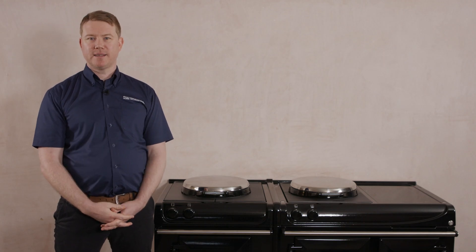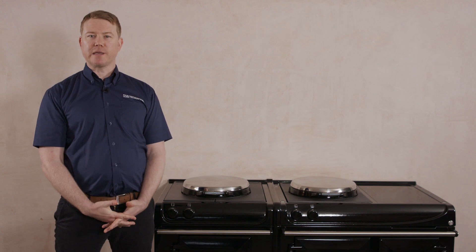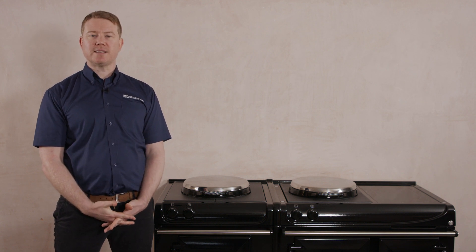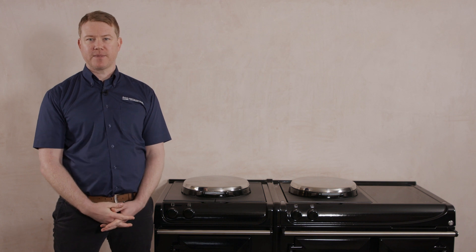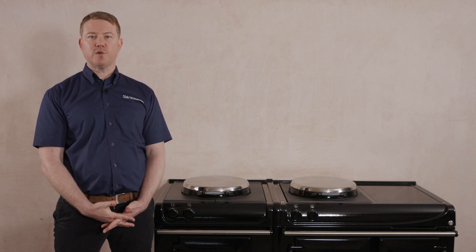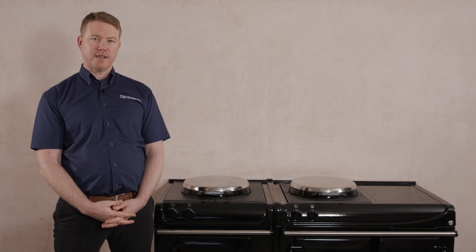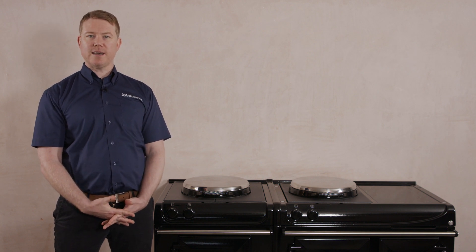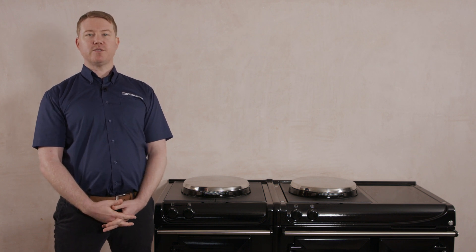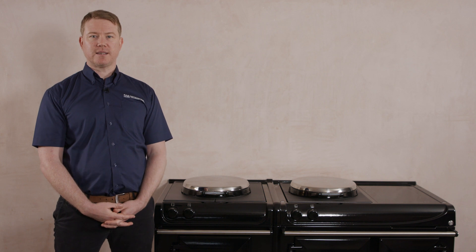Hi, I'm Matt. Arga have asked me to provide the following information to help ensure the connection of your Arga cooker can be completed on the day of delivery by following this simple pre-installation connection guide. This simple setup guide is designed to present you with an overview of the essential requirements for your new Arga ER3 series cooker. For full information, we highly recommend that you refer to your installation guide available on the Arga website.